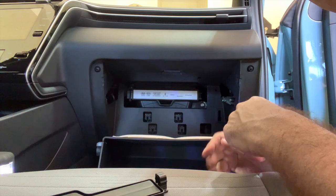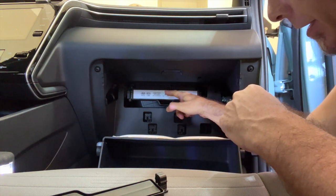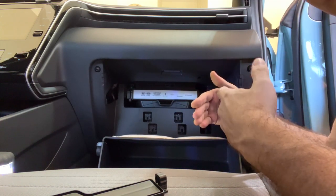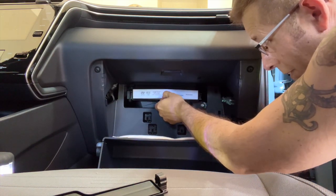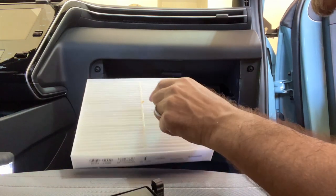Now that exposes the air filter — you can see it right there. One thing to note: there is an arrow pointing down. It's important that when you reinstall or put the new one in, that the airflow arrow points down — that just makes the airflow go the way it's supposed to. To get it out, just grab the lip of it, the corner of it, and pull it towards you. That's it.